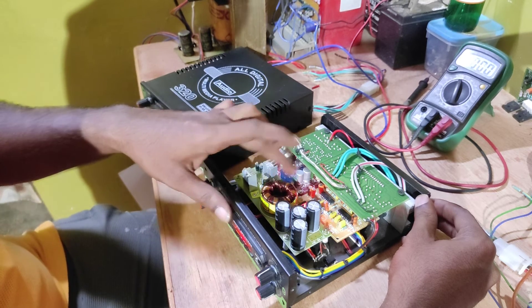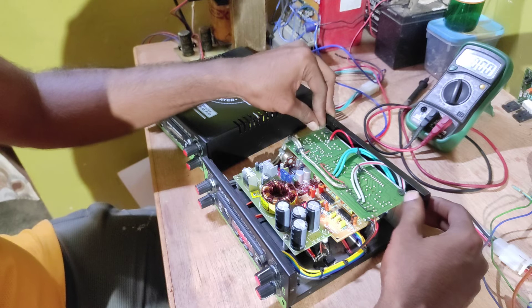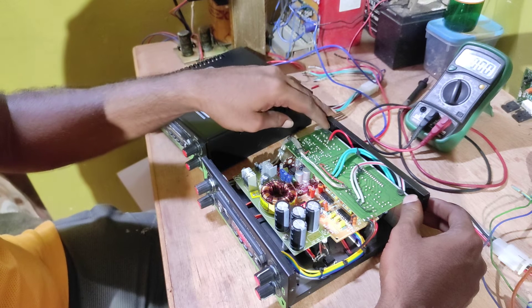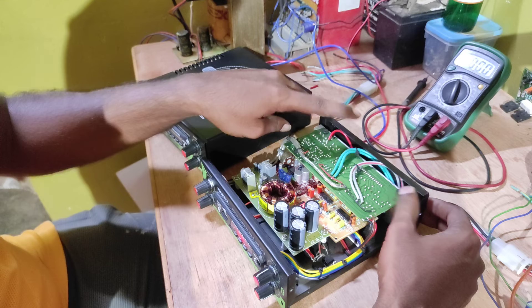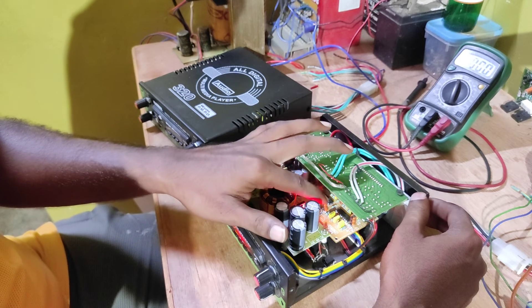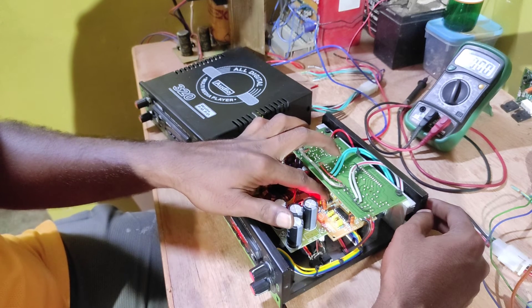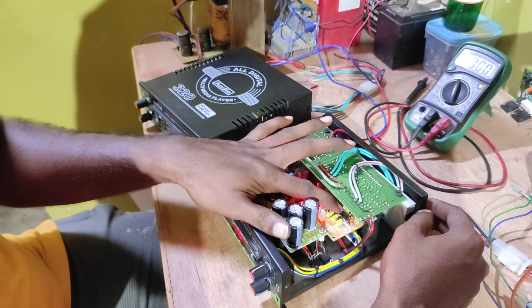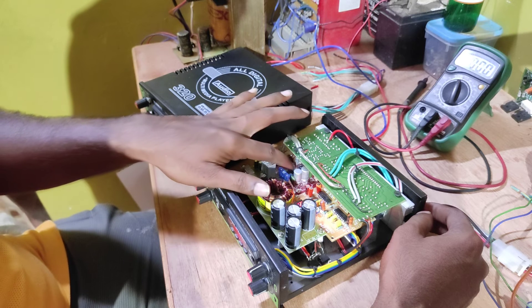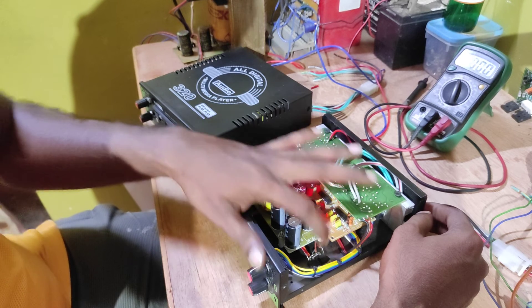The power supply is built in the Maxine brand. There are two MOSFETs, IRF-150, for left and right channels, and STK-4392 IC. There are also LM324 op-amps, IRF-120, and sticker components.